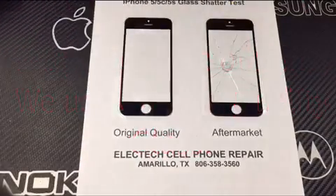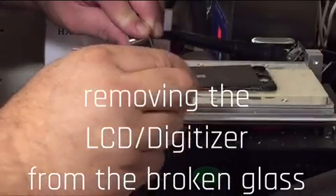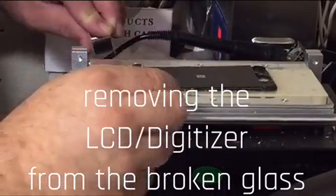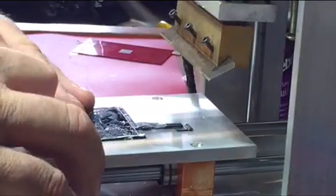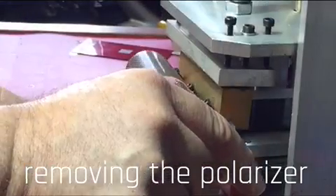Hi, Electek Cell Phone Repair in Amarillo here, showing you how we do a glass-only repair on iPhones. We have spent years perfecting this process and believe we are far, far ahead of our competition in the glass-only repair business. This is basically the same process for iPhones 4s, 5s and 6s.